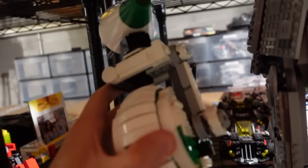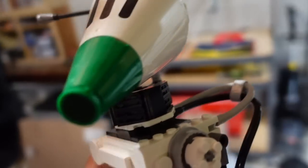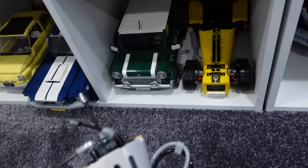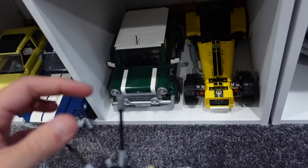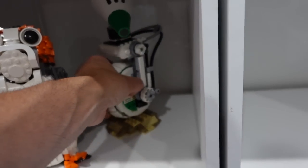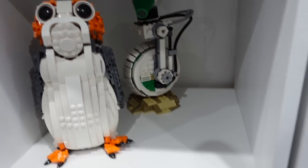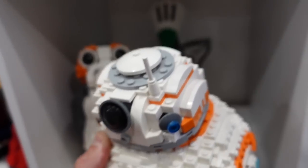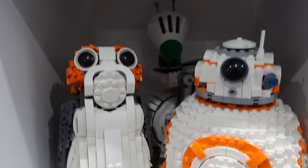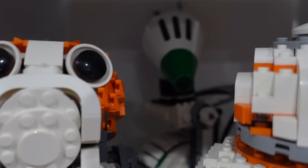We got one more of these guys that needs to come, and that's Dio, of course. Dio is certainly not my favorite of the bunch, so I'm thinking what we're going to do is put Dio in the back like this. Sorry, Dio — still better than being in the storage room. He's just hiding back there. You can see him. Angry.